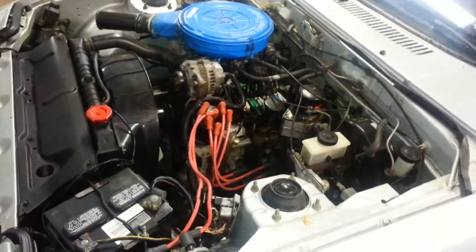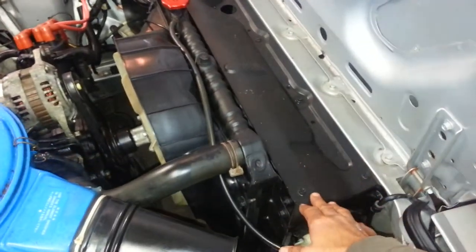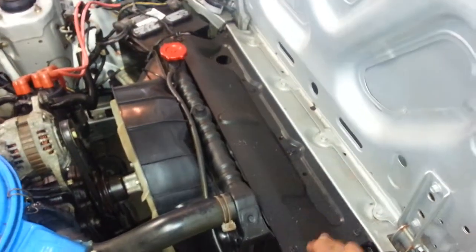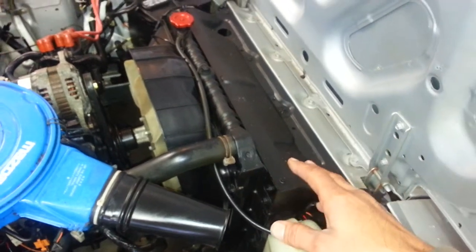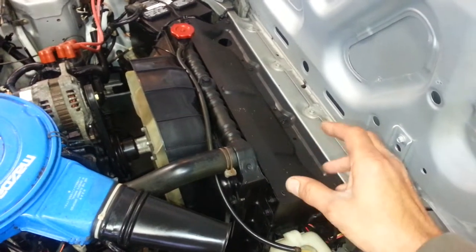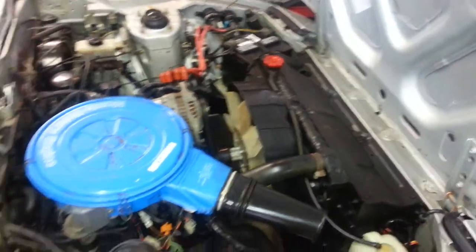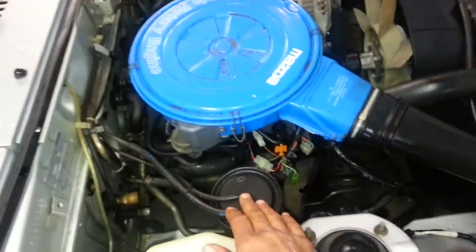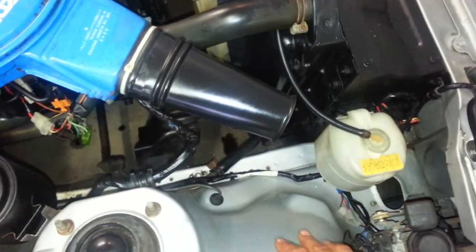I love my car. Look how good she looks — isn't she pretty? I took some trim pieces off, sandblasted and painted them. I did a flat black, but after doing it I'm thinking I may take them off and redo them in a satin — a little bit of sheen. Probably look a little better. The charcoal canister was painted and stripped, and I cleaned everything inside the engine bay.